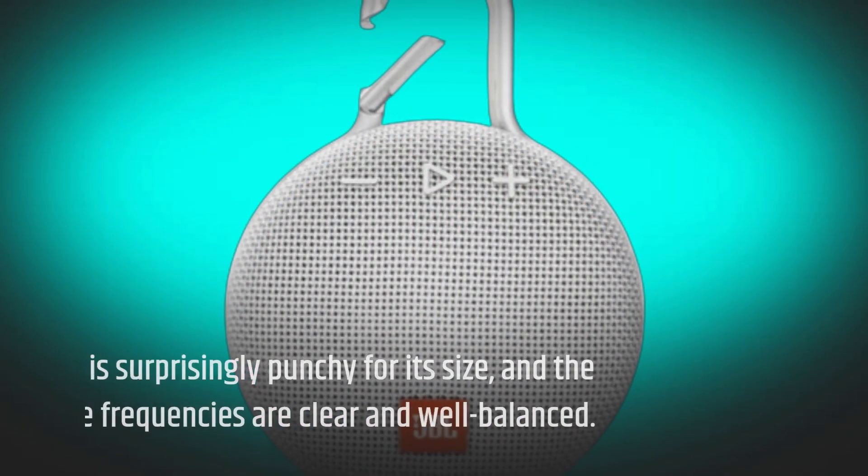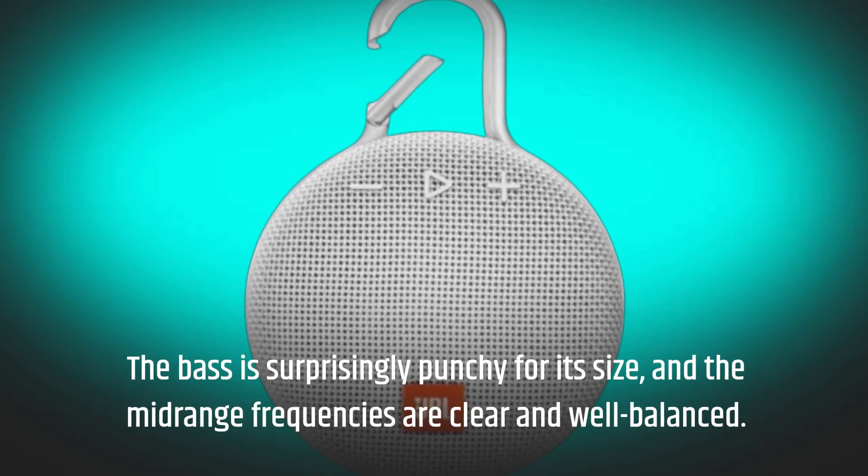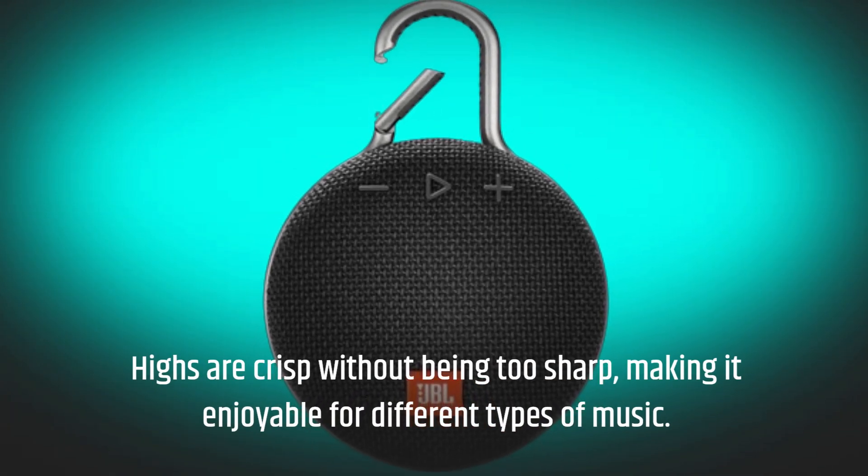The bass is surprisingly punchy for its size, and the midrange frequencies are clear and well-balanced. Highs are crisp without being too sharp, making it enjoyable for different types of music.